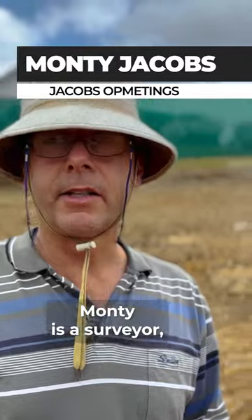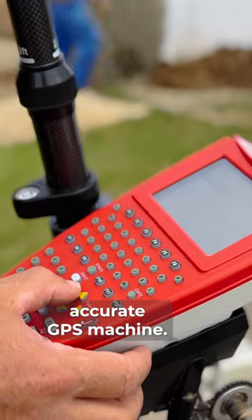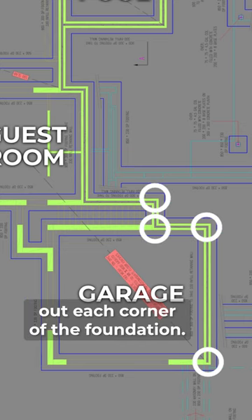First, you need a legend like Monty. Monty is a surveyor, and it's his job to set out the foundations using a very accurate GPS machine. It's his job to digitize a plan to mark out each corner of the foundation.